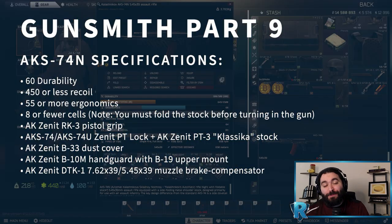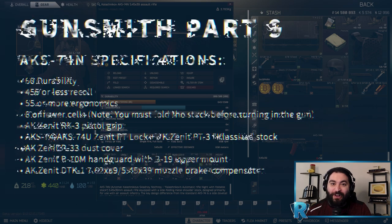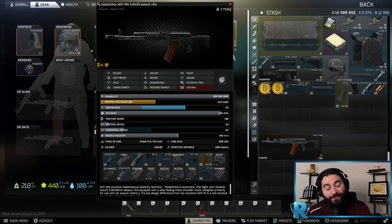Welcome everybody to Gunsmith Part 9. Today we're putting together the AKS-74N, and here we have the completed final product. I'm going to show you not only how to get this weapon, but how to put it together to pass mechanics inspection. So let's make it happen.